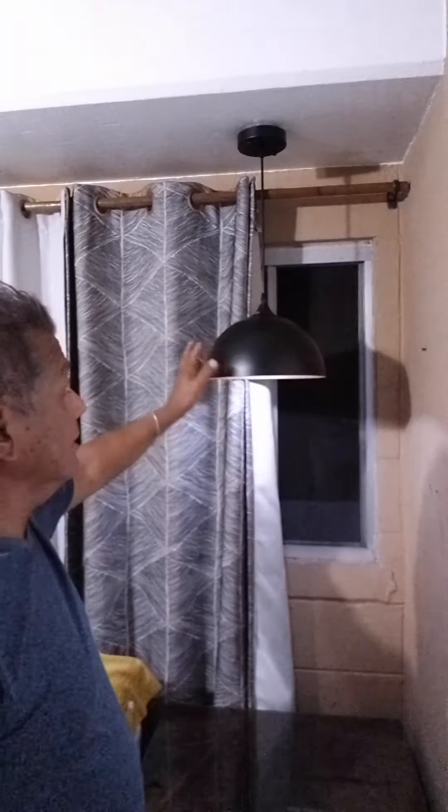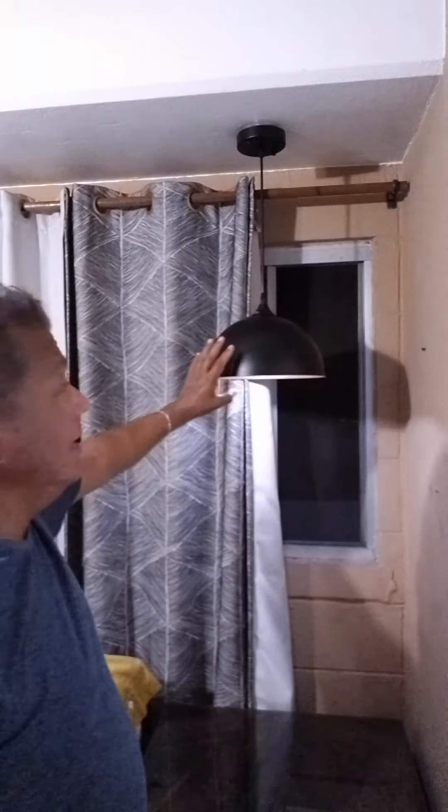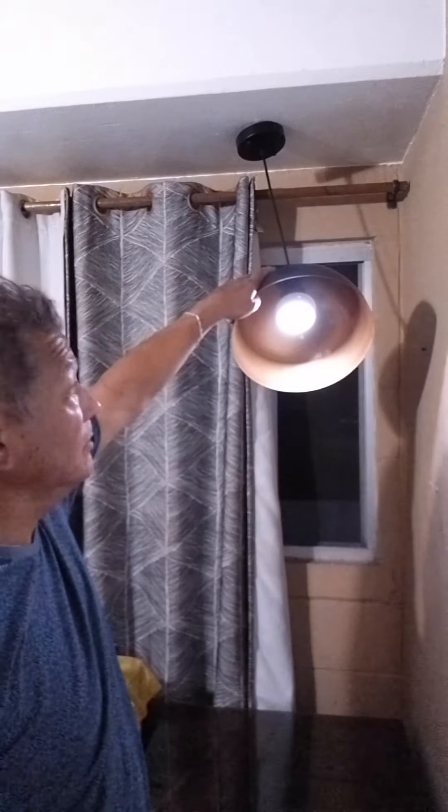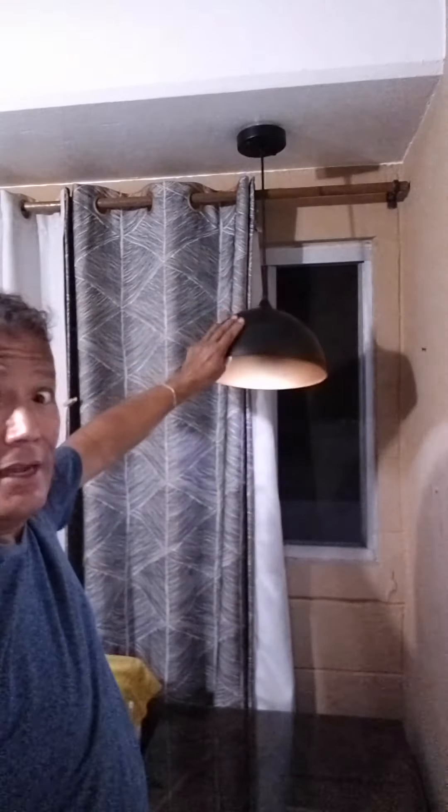It does have a nice little black canopy and a cord that you can extend pretty far down. And what I like is it's got a nice simple design and has a gold brass interior — like a gold. It gives off a nice light.